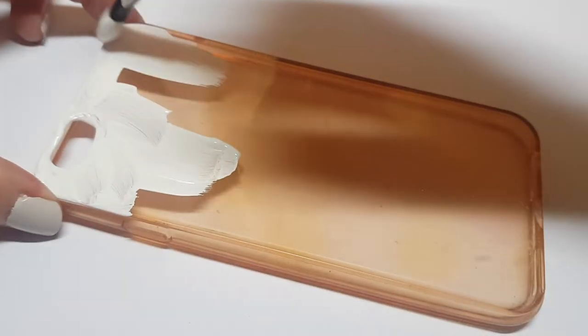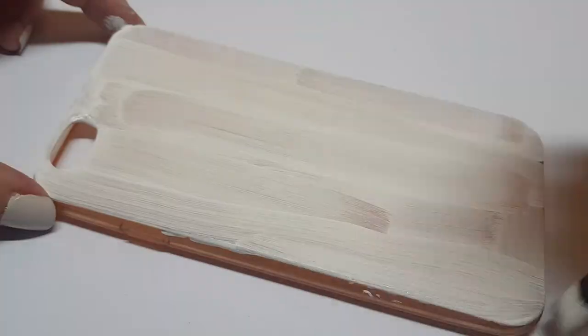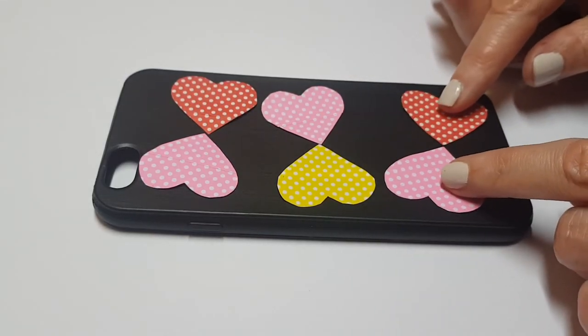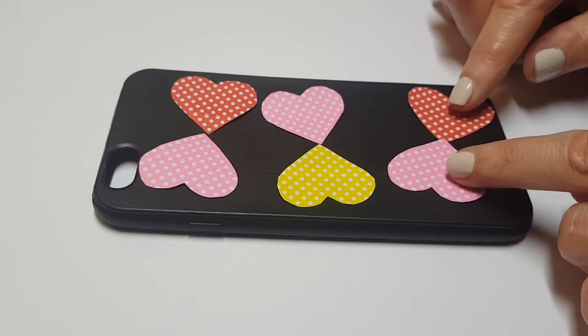I'm going to be using one of those silicone phone cases — just to be clear, I paint over it like every month. I'm going to be painting one in white and one in black using my acrylic paints, giving it a few coats until it's opaque enough, meaning I don't see the phone case anymore.